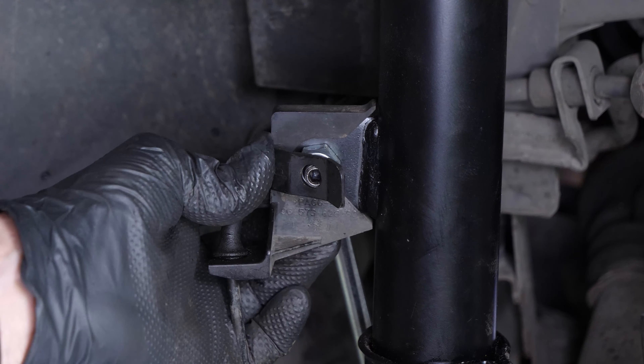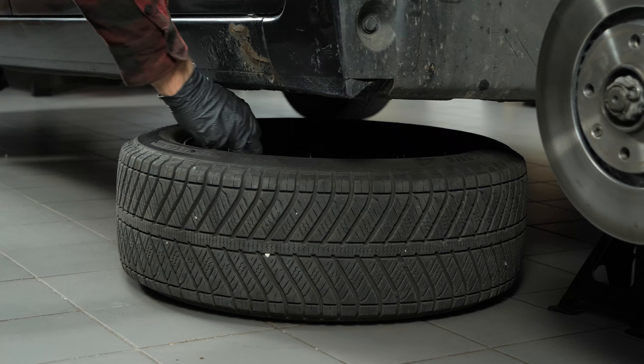Put the new shock absorber in place using the upper part. Put the upper support bearing back in place, then screw the retaining nut on the suspension strut support bearing using a socket wrench until it makes contact. Thread the shock absorber into the stub axle. Then put the bolts back in place. Tighten the nut with a torque spanner. Put the sway bar link back in place. Finish off the tightening with a torque wrench. Clip the ABS sensor hose back in.